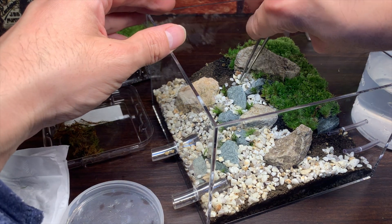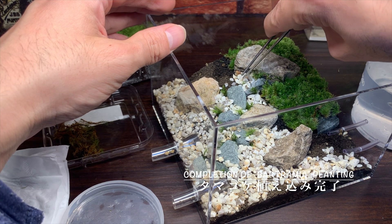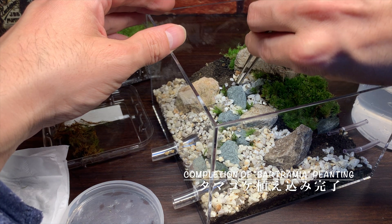こちらも同じように、下の茶色い部分は切り取って、生きている緑色の部分を配置に使っていきます。こちらの苔は、石の隙間とか、そういった部分にちょっと配置しようかなと思って、レイアウトしていきました。大体、玉苔の植え込みが完了しました。